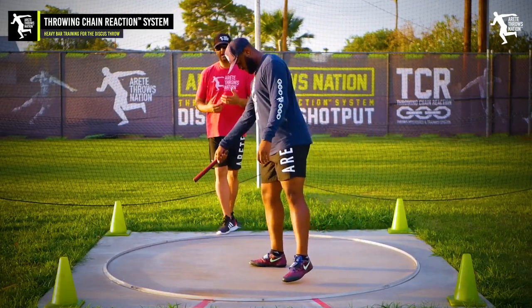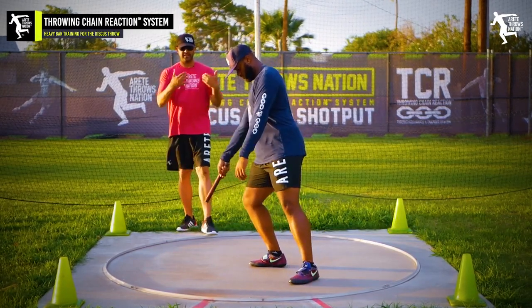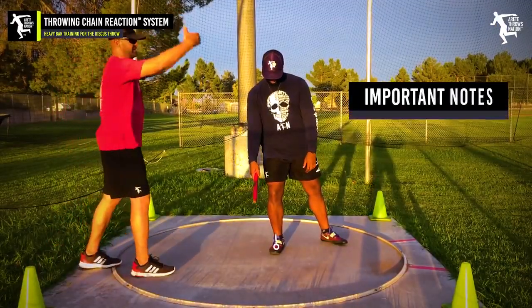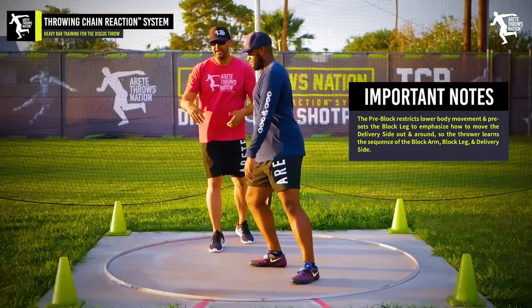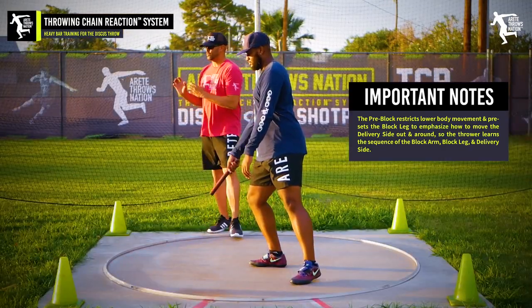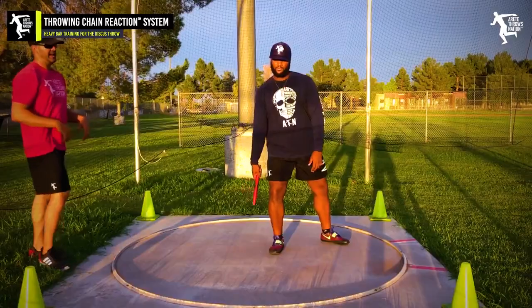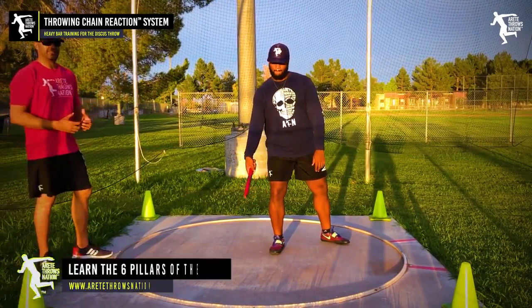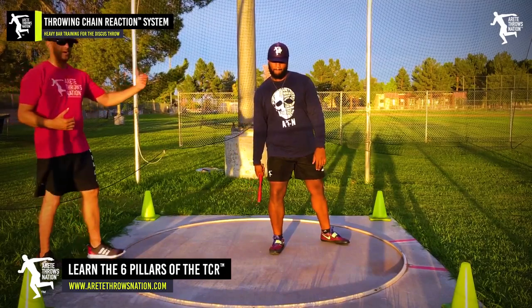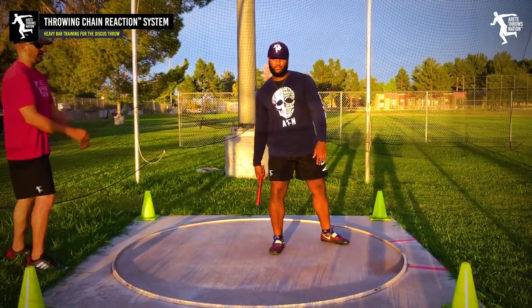We're going to start out with James doing a pre-block. He's going to do an easy throw — not super hard — but he's going to set his angle, setting our stack, which is what we refer to in our system so everything's lined up. Then he's going to wind flat because we're doing a pillar six throw. He's going to activate the right side, the lower body; the block leg is already engaged, and that's going to require timing up the block arm and having the hip come all the way through.